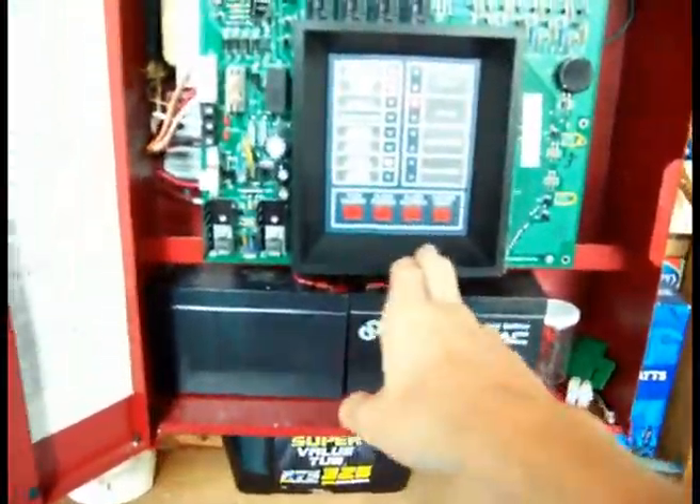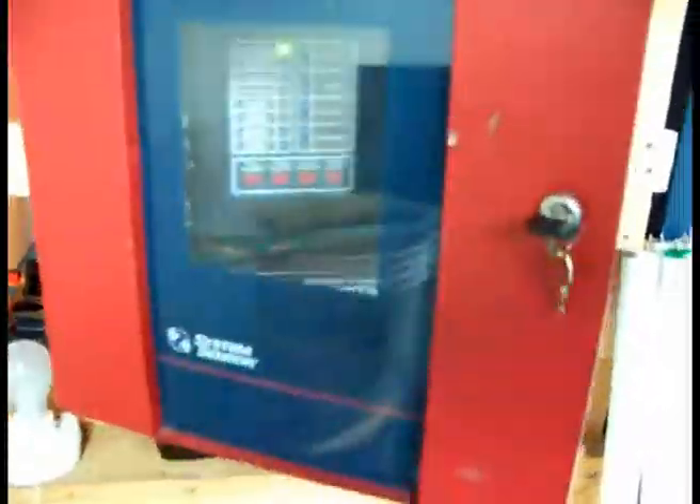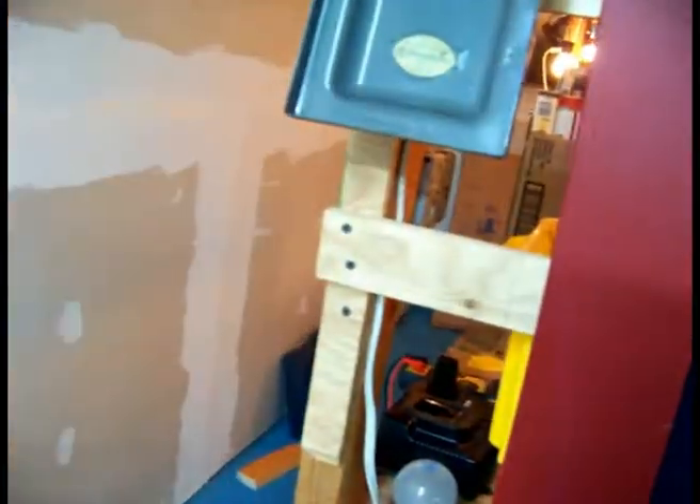This is my second take, by the way. I first tried, but I forgot that I connected my camera to the whole panel, and I just turned off the panel, so I messed everything up.